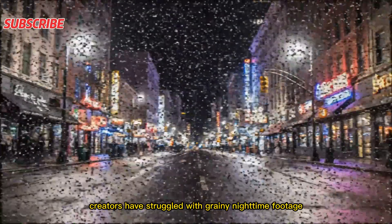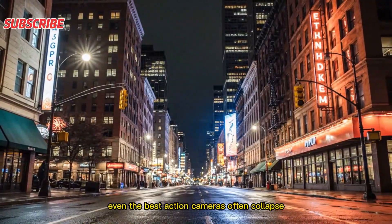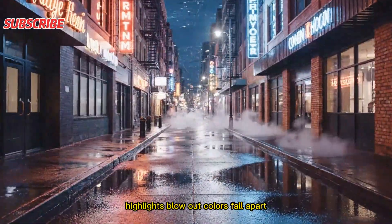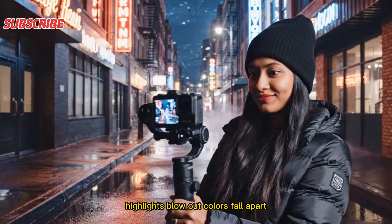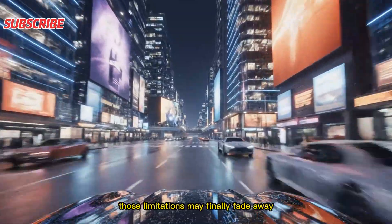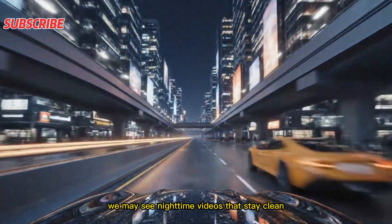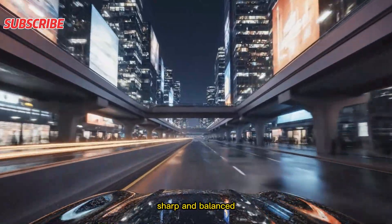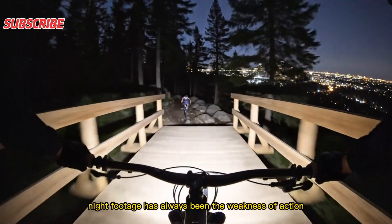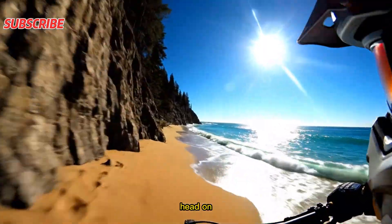For years, creators have struggled with grainy nighttime footage. Even the best action cameras often collapse in dim lighting — shadows lose detail, highlights blow out, colors fall apart. But if this new sensor performs the way early test data suggests, those limitations may finally fade away. We may see nighttime videos that stay clean, sharp, and balanced. Night footage has always been the weakness of action cameras, but the Ace Pro 3 seems ready to challenge that problem head-on.